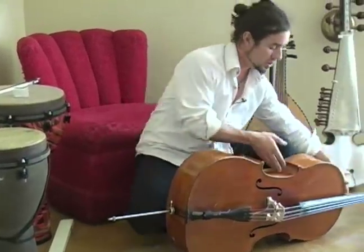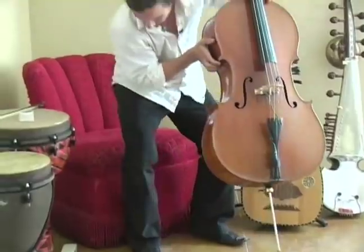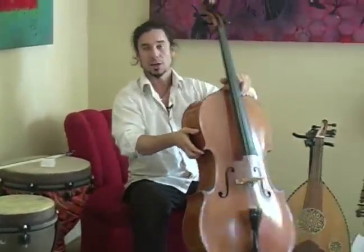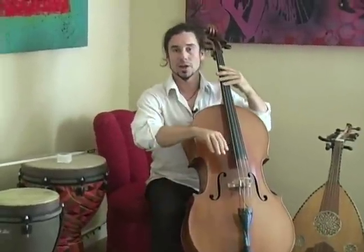This way I'm in a consistent position. I sit down to play in the chair that I tend to frequently play in and I'm good to go.